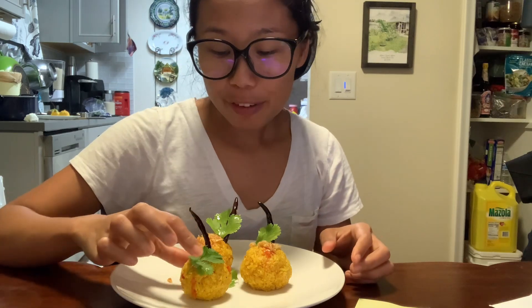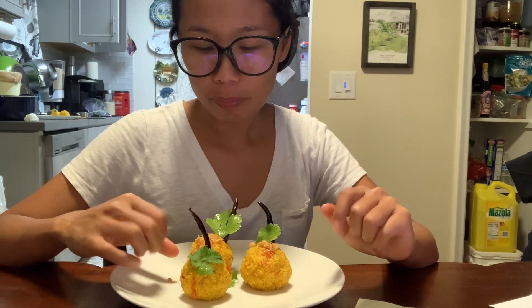Hello everyone, welcome to me try shadow. Today I am going to try this Shan food called khao somnod. It means like a tomato rice ball, so let's try this.